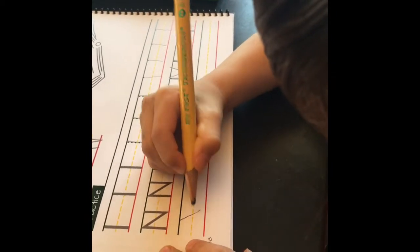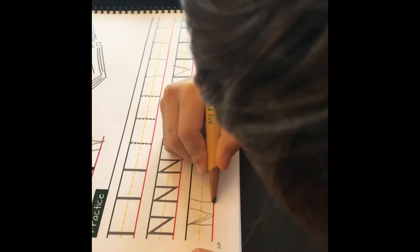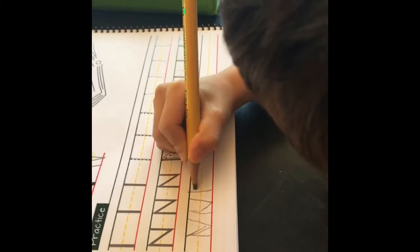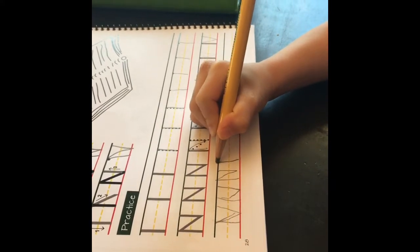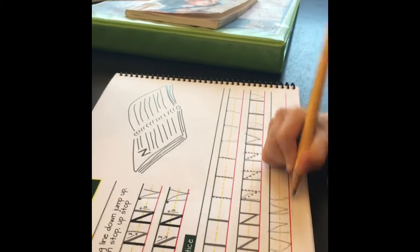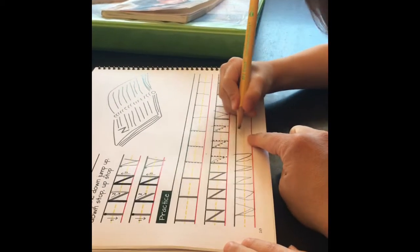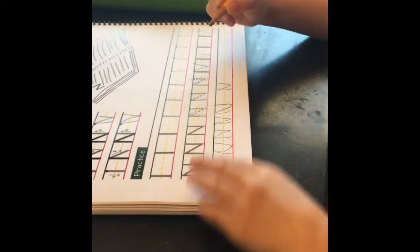Long line down, jump up, down stop, up stop. Okay, let's try again — long line down, jump up, down stop, up stop. Now you say it, you sing it. 'Zoom down... jump up, down stop, up stop.' Good job! Do it again — leave a little bit more space. Let's start here. One more time — say it: 'Long line down... down stop, up stop.' Good job!